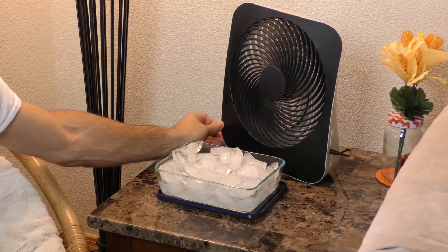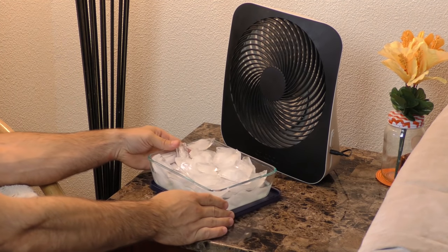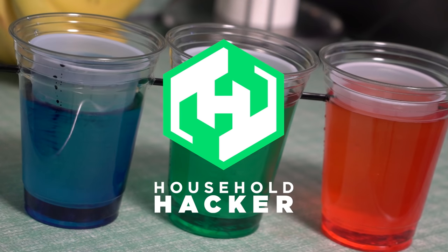Whether you're spending time outside or just looking to cool off indoors, we've got 10 simple ways to show the sun who's boss.